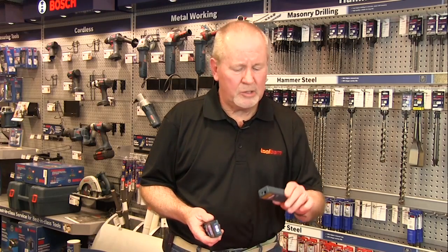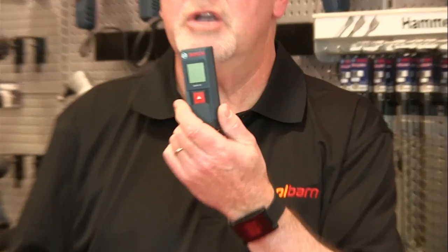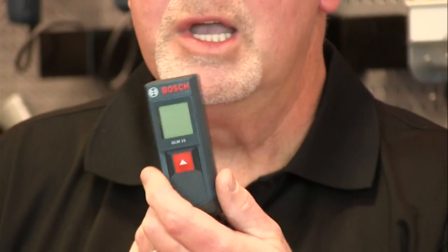Not long after we first started doing Barn Banter, we showed you this from Bosch. It's the GLM 15 laser measure, and it's a great, accurate, but very basic tool — good for measuring different types of things.